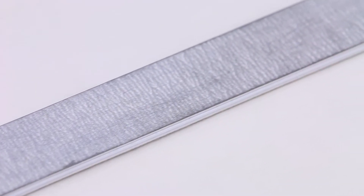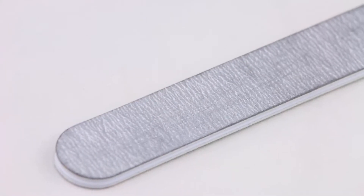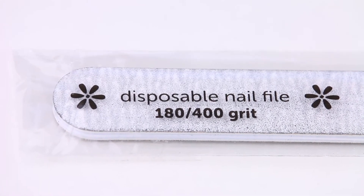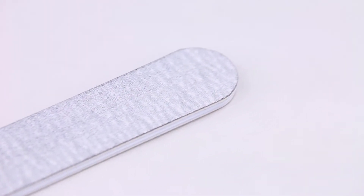Now I'm ready to file! These are my favorite nail files. They are from Flowery and they are a two-sided 180 over 400 grit. The number on your file refers to how coarse or fine the file is — the lower the number, the coarser the file. On natural nails, my preferred grit for shaping is 180. I'll get into what I use the 400 side for in just a moment.